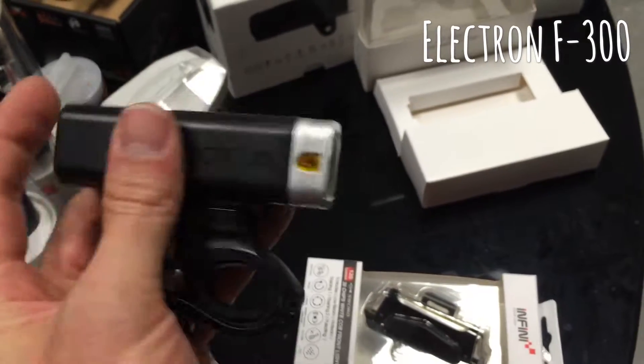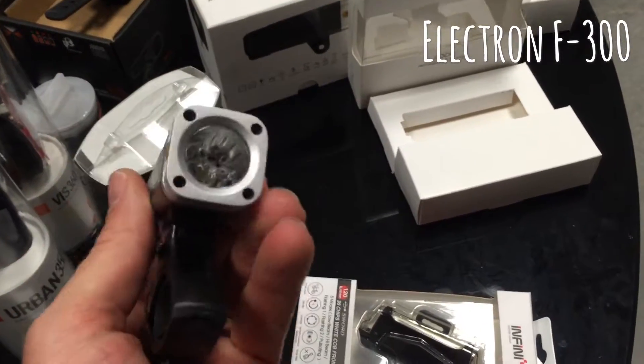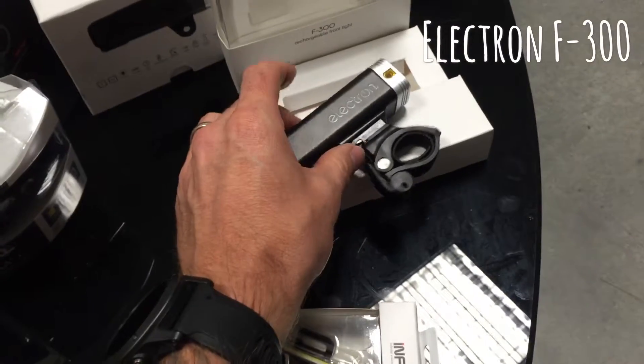To switch it off you just hold and press the button at the back. It's obviously fully USB chargeable — just a really nice unit.